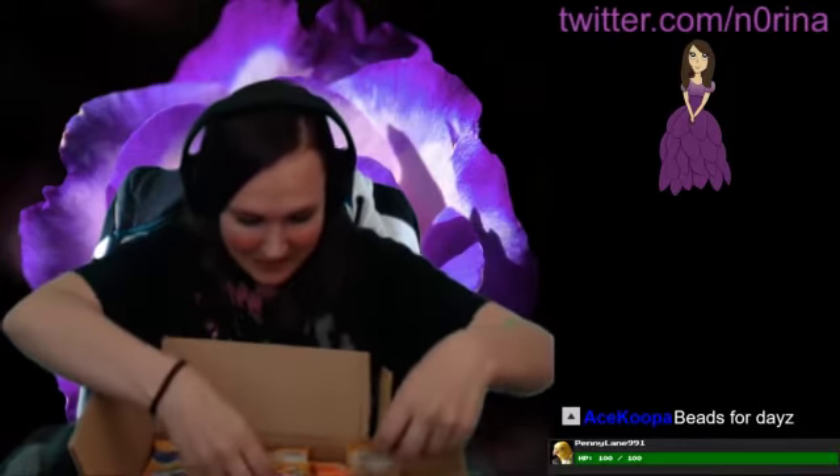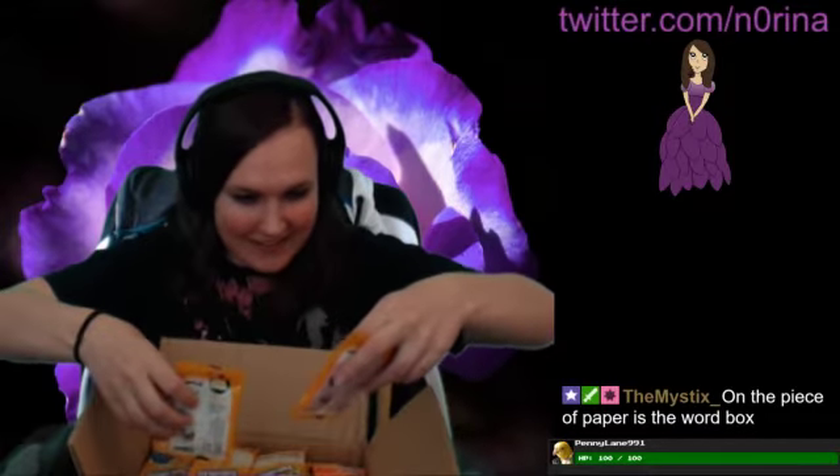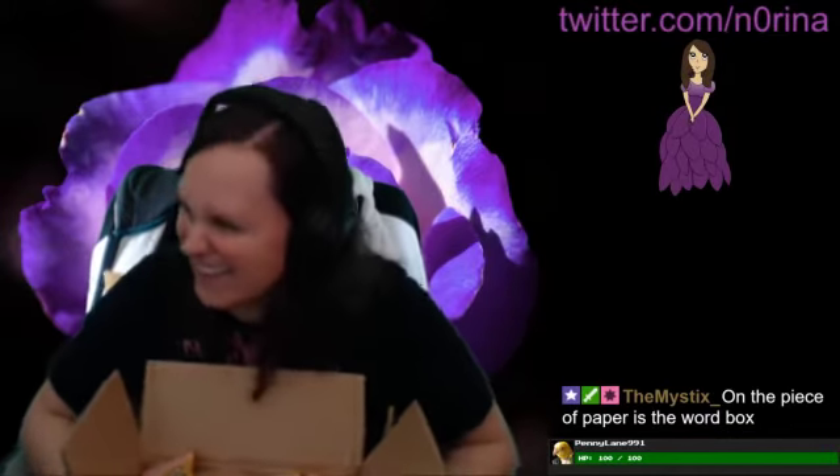I cannot wait to make things with these. There's so many colors! My eyes are watering, I am so excited right now. On the piece of paper — is the word 'box'? Why would it just be the word 'box'?